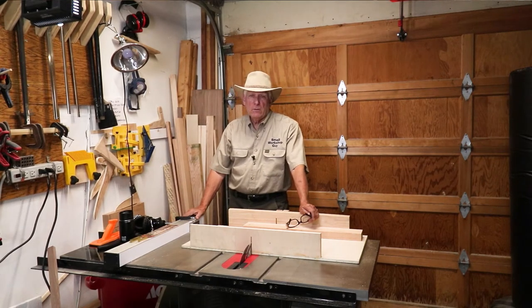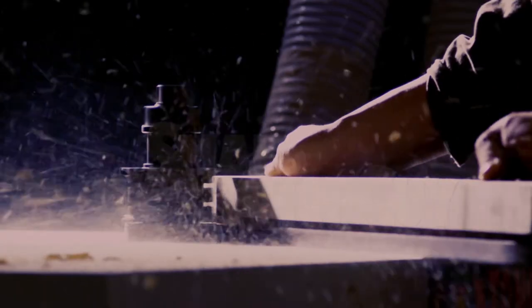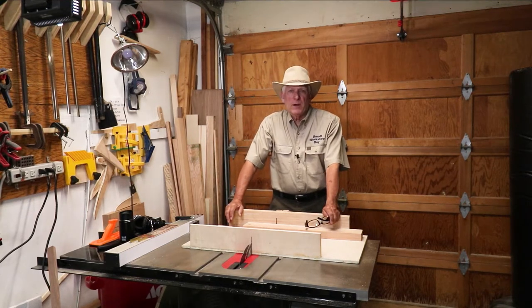Using your table saw rail as a stop block in conjunction with your cross cut sled. Hola woodworkers, Paul Carlson here, Small Workshop Guy.